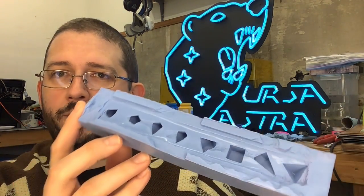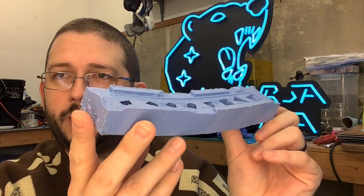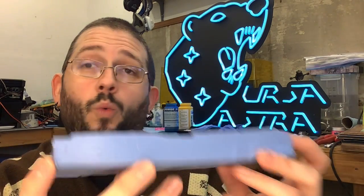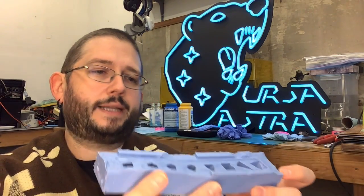And if you're watching this and you've ever used silicone, you're probably like, 'Oh, I know what you didn't do.' Well, that's the second lesson learned.